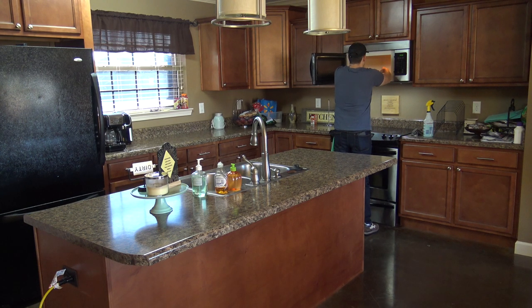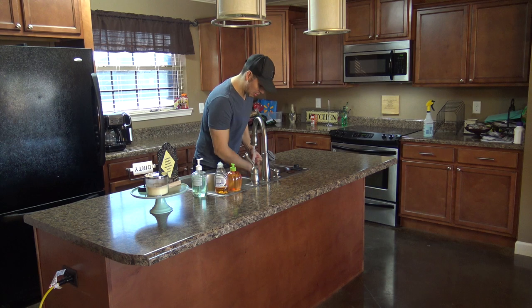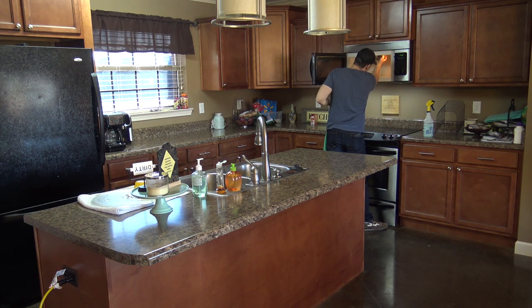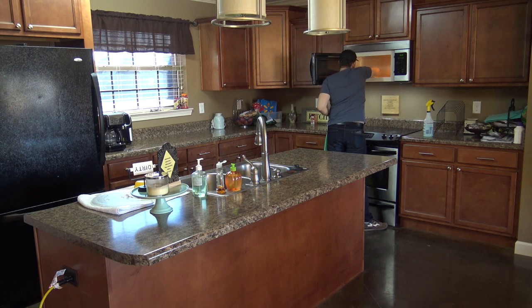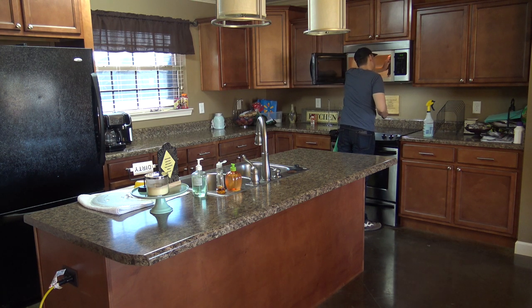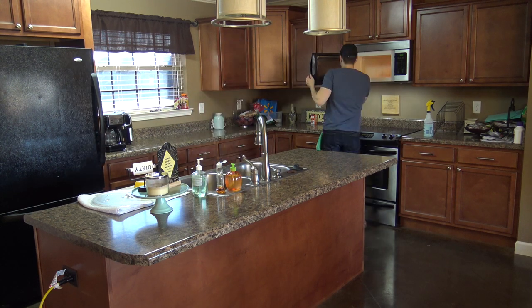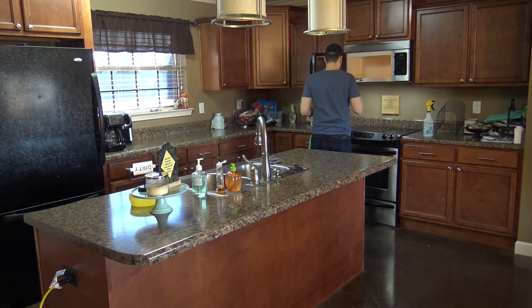Microwave time. Pull out the glass plate, wash it in the sink, and put it to the side on a dry towel. Everything inside should be loosened up from the steam, so just go in and wipe it out — no need for chemicals. If it's really greasy and steam isn't cutting it, grab a non-scratch sponge, give it a little scrub with some dish soap, then wipe it out. After it's cleaned, dry the plate and put it back inside. Don't worry about the outside of the microwave — we'll get to that in a moment.